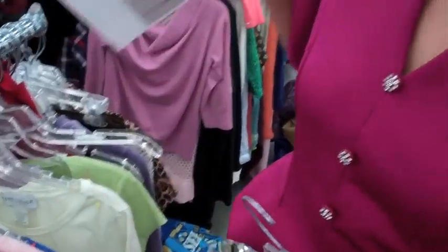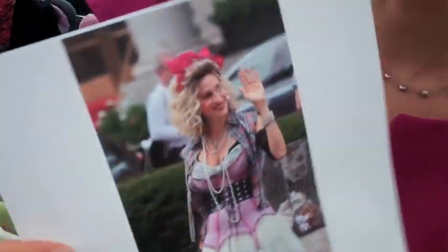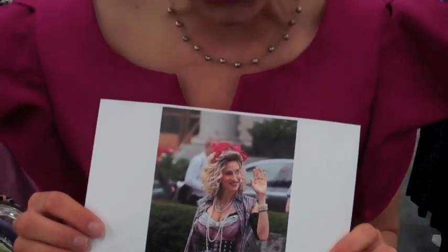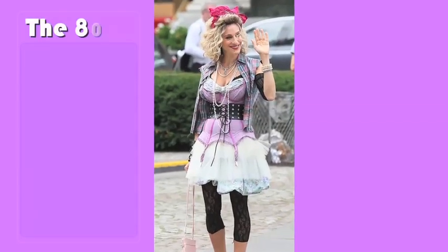I thought how fun would it be to thrift a Madonna inspired outfit as worn by Sarah Jessica Parker herself. Now there's a lot going on in this look, and I definitely have my work cut out for me.